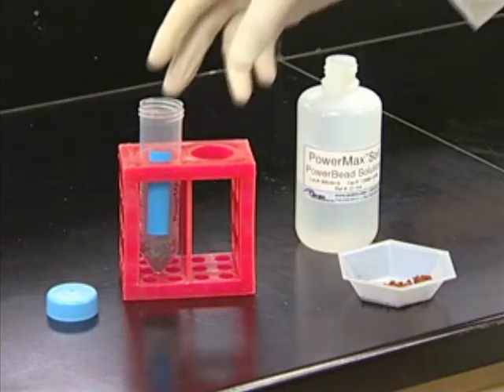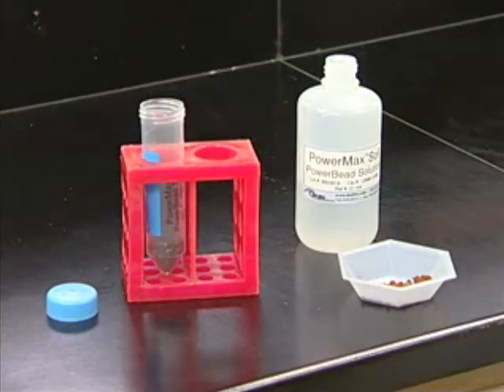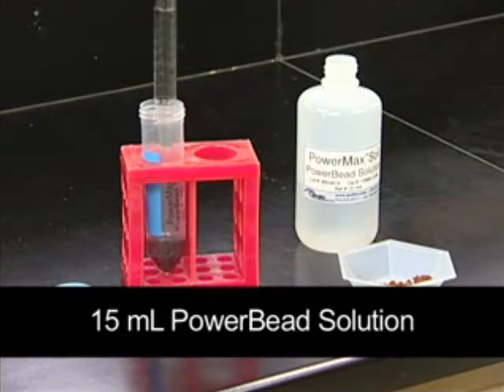Next, we need a power bead tube. Make sure it is not one of the normal tubes in the kit, as the extraction will not succeed if there are no beads present in this step. You should also be careful not to fill the tubes too full, or the efficiency of the extraction will be reduced significantly. Now, 15 milliliters of the power bead solution is added to one of the power bead tubes.